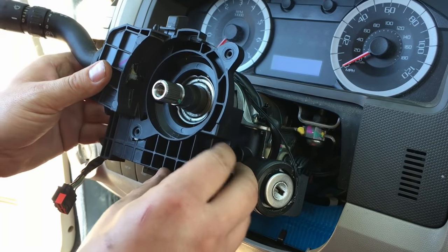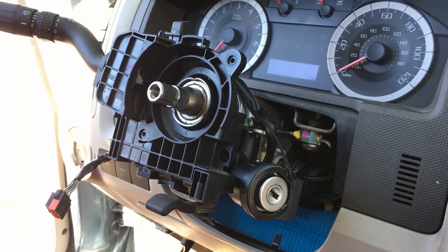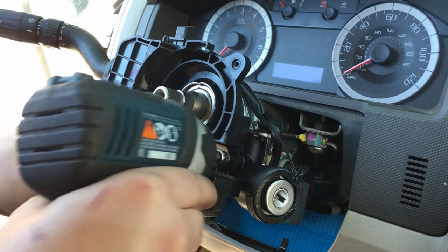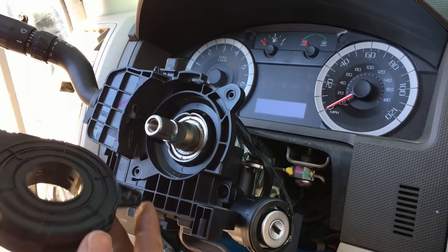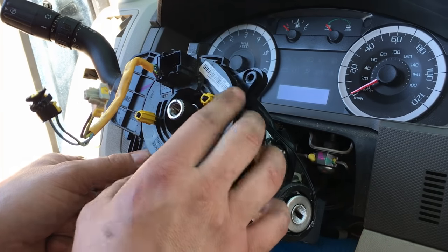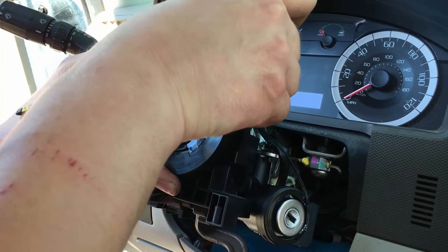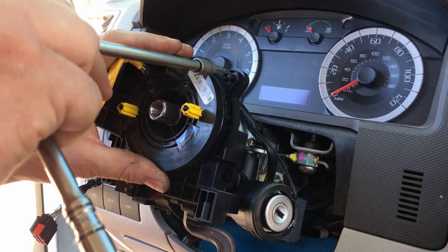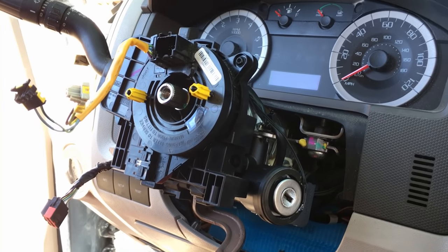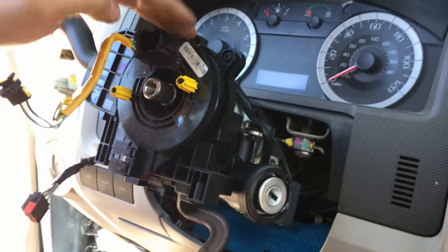All push fasteners and connectors are good to go. We can start putting the pieces back on — it just builds upon itself, locking in and aligning perfectly. Put the bracket for the turn signal switch back on and tighten all the 5.5 millimeter bolts. Then get the clock spring back in — it locks into the other piece and falls right into place. Tighten all the screws down by hand since it's all plastic.